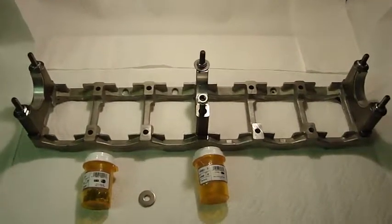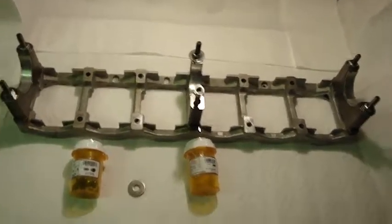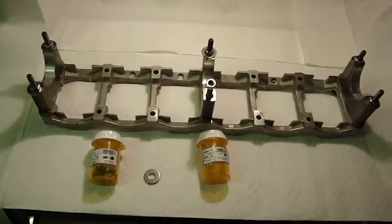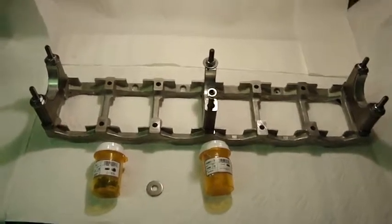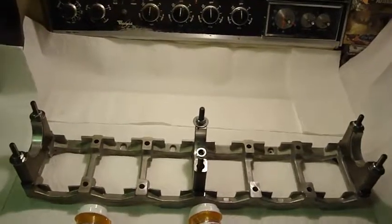This is the first in a series of videos that I'll be doing on the construction and rebuild of a GM 4.2 liter LL8 six-cylinder inline engine. Thanks for watching — mark a like if you like it, and there'll be more to follow. Thanks.